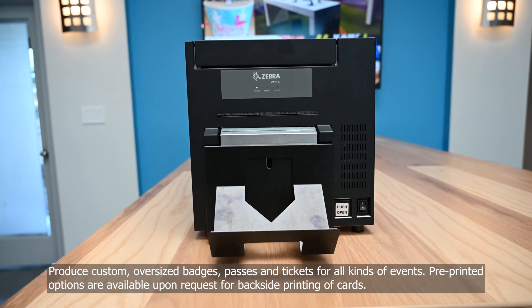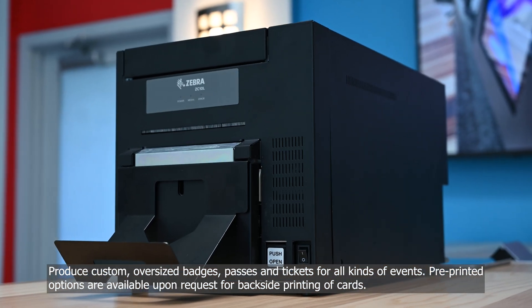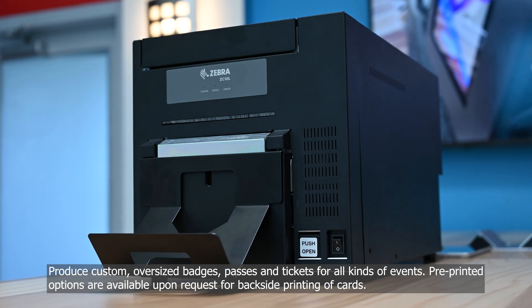Produce custom oversized badges, passes and tickets for all kinds of events. Pre-printed options are available upon request for back-side printing of cards.